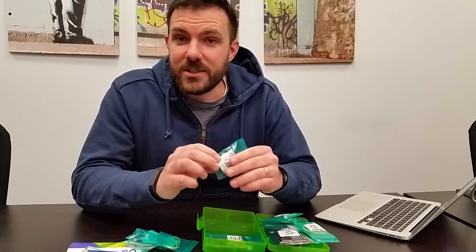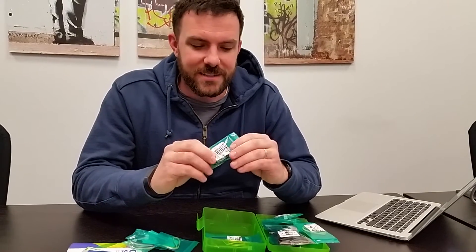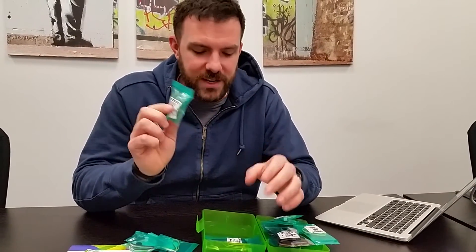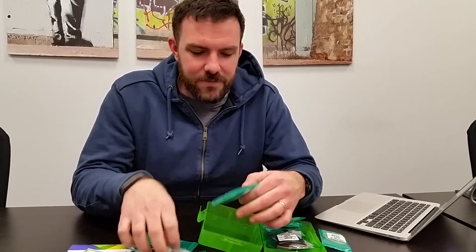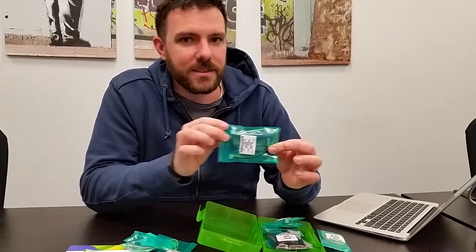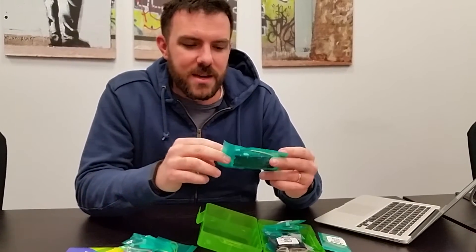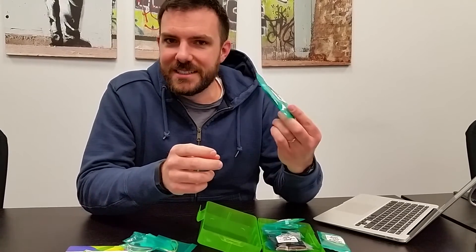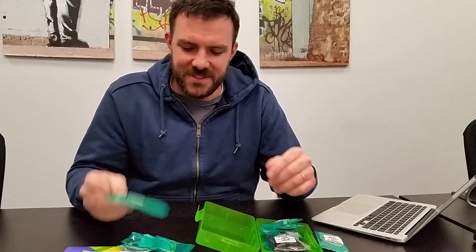And we've got a relay so if you want to wire up your house or turn some electrical stuff on and off, you can now control that with the Raspberry Pi really easily. And then finally we've got a nice little RGB backlit LCD display so if you want to print some information out or monitor things with your Raspberry Pi, it's easy to hook up and easy to get started. So this will be in our store and shipping soon.